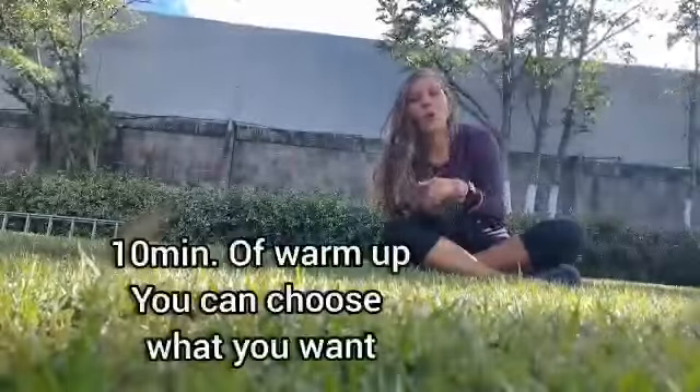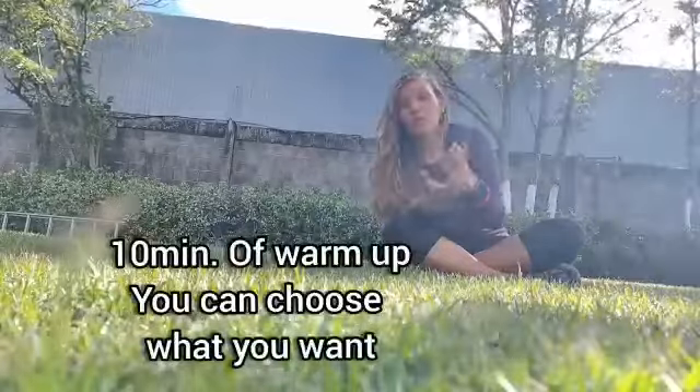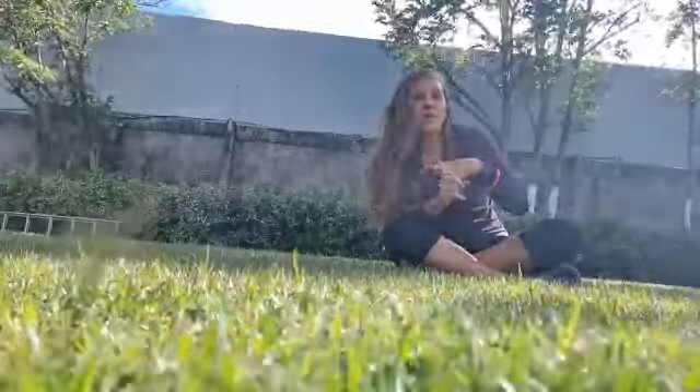we need to warm up, so if you can go and run around your home, or if you can walk, or maybe dance, whatever you prefer. You need to do it for 10 minutes, that's your warm up. You can choose what you want to do for your warm up: walk, run, dance, or something particular — even you can play Just Dance for warm up.